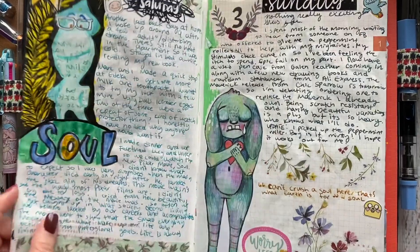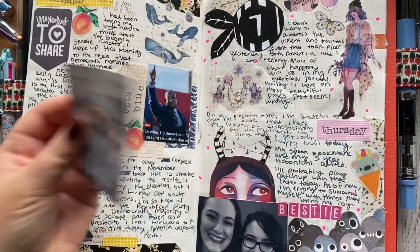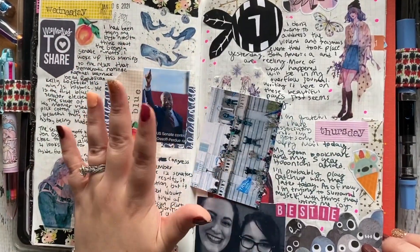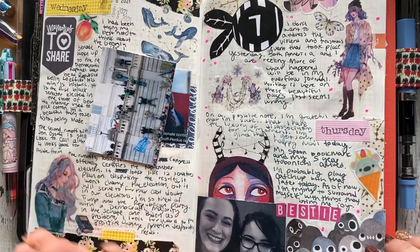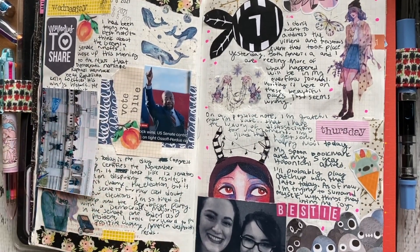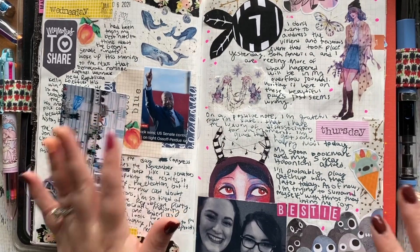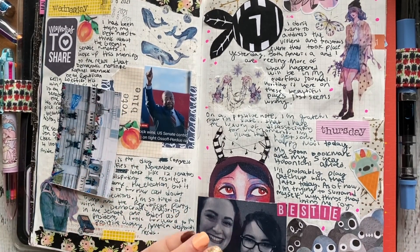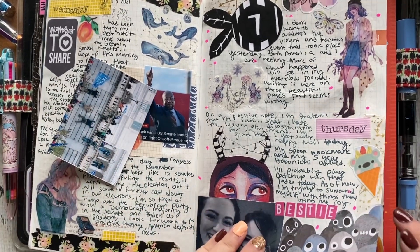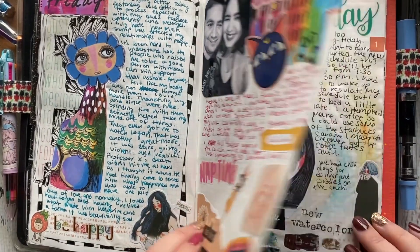These are my daily pages. I prep my pages in advance, which is why you can see — January 6th was a really big event in the U.S. It was both bittersweet: you had the two Democratic candidates that won the Senate runoffs, but then you also had the storming of the Capitol. So it was just a very somber day. Unfortunately, I had pre-decorated, so it doesn't really reflect that too much here. It happens quite a bit, actually.